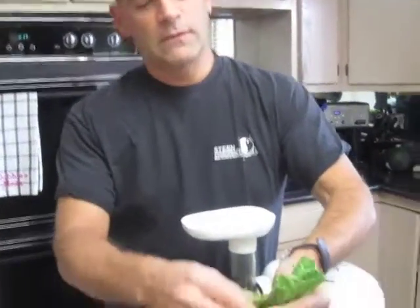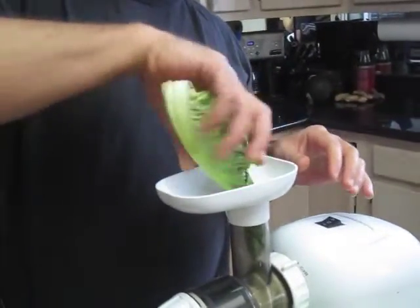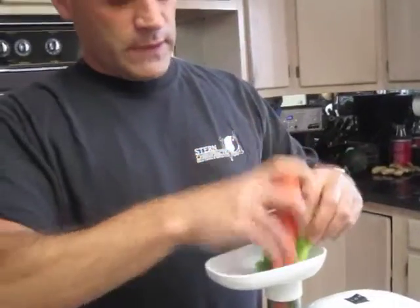All you've got to do is start to feed the vegetables into the juicer. I use the carrot to plunge everything down.